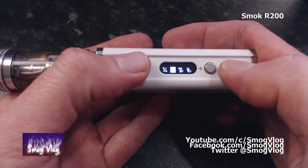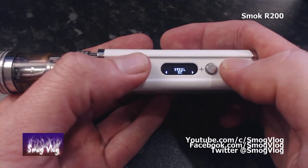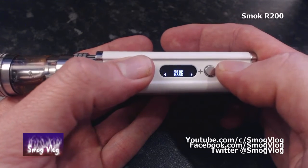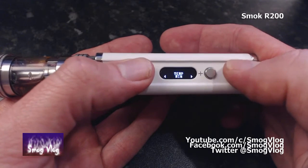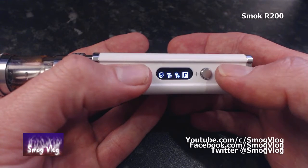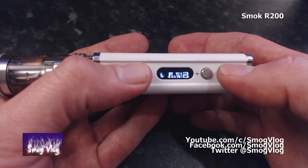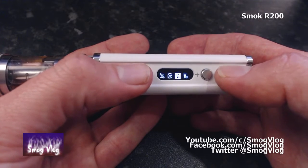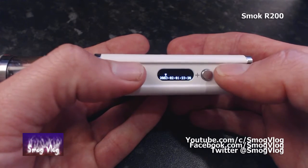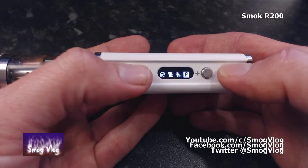Three clicks gets you into the standard Smok menu. First option changes between wattage and temperature. In temperature mode, next up you set your coil type - we're using steel and it's a dual coil. Next is your temp control adjustment - standard is fine for this one. Then you've got screen timeout, the puff counter, screen rotation, and all the way to the side is your adjustable TCR. After TCR you can adjust your initial ohms, then there's the clock setting and the power off option.